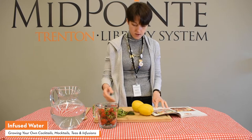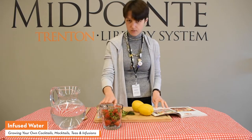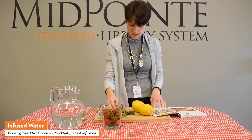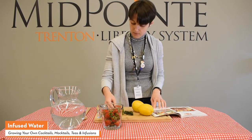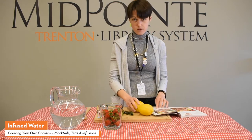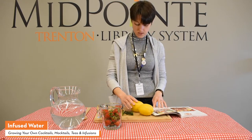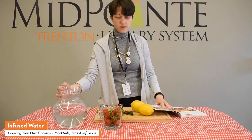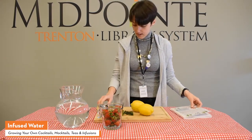For this recipe, you'll need a cup of strawberries — I'm going to slice those in a moment — ten large basil leaves (I just grabbed a container from Kroger), two Meyer lemons thinly sliced, and eight cups of water, which I have here. So we'll go ahead and get started.